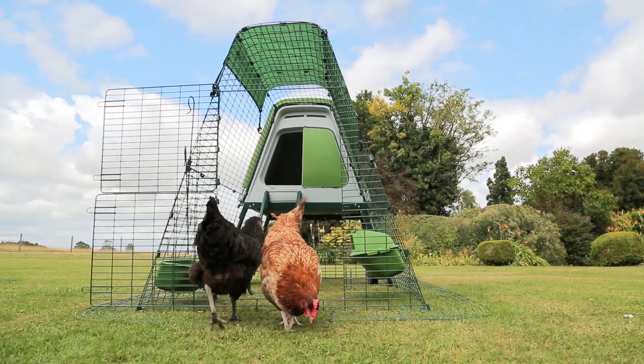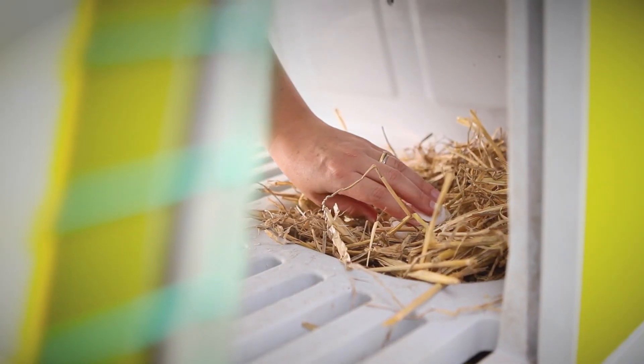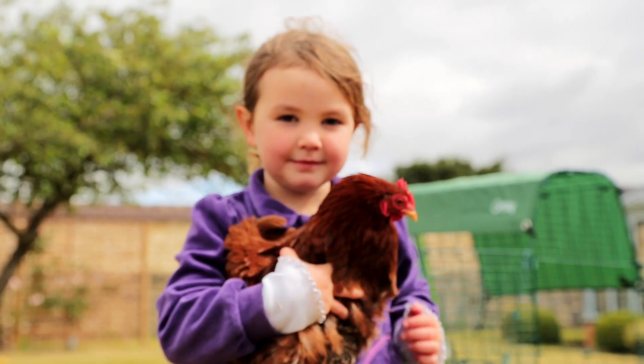Designed by Omelette, the Eggly Go-Up is part of the world famous range of Eggly chicken coops. Now at a new convenient height, it makes keeping hens even more of a pleasure.